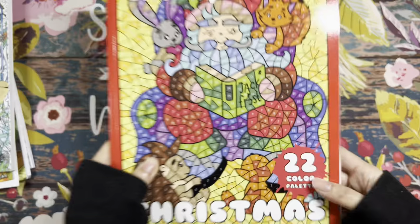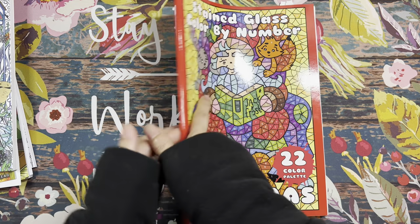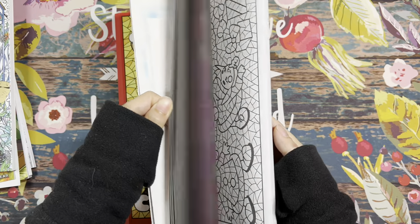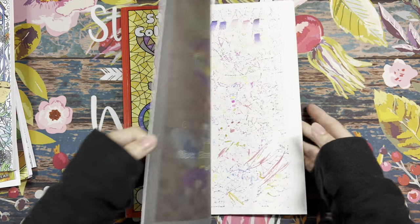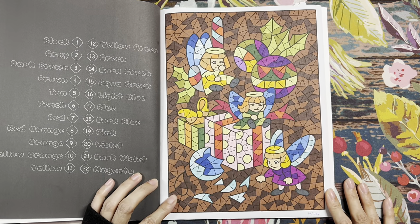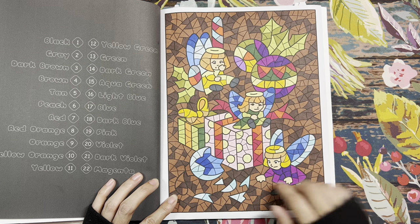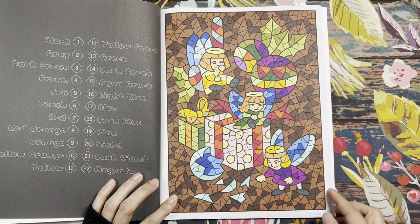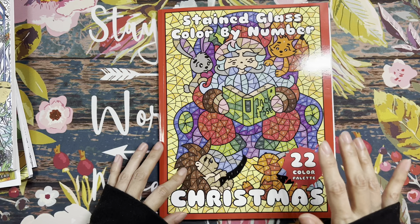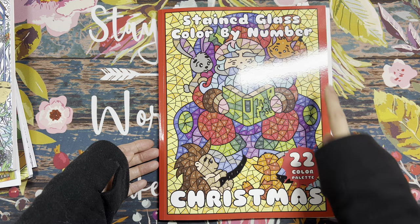The last of my color by numbers is Stained Glass Christmas by Sun Life Drawing. I already colored one page before, and the page I worked on this time has angel fairies with a broken ornament. That's the only one I did from this book.